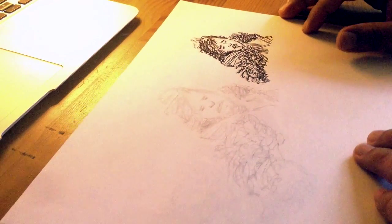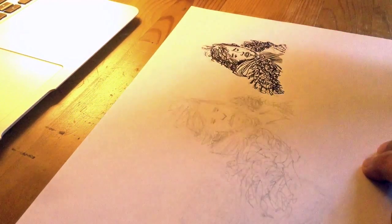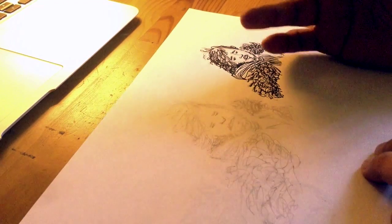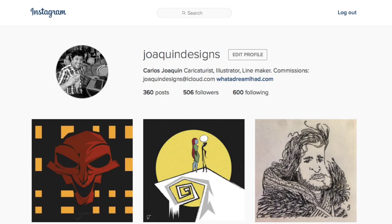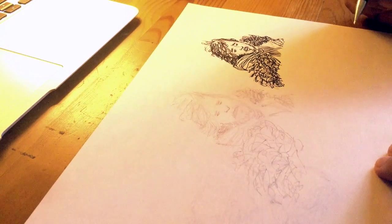All right everybody, this is the first time I'm ever doing this, so welcome. My name is Carlos, I'm an illustrator, caricaturist, cartoonist. I wanted to show you a little bit about my drawing process, and here I am drawing Jon Snow.